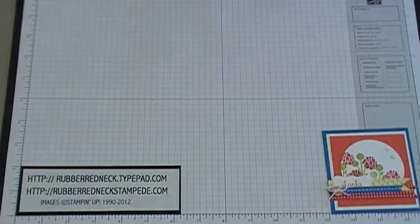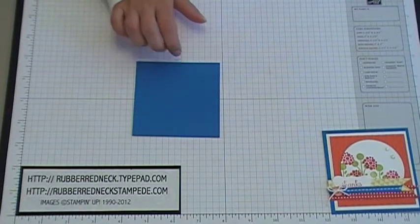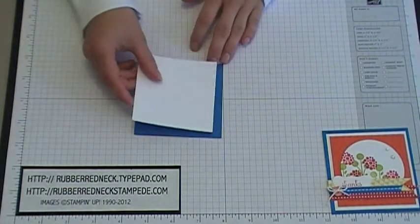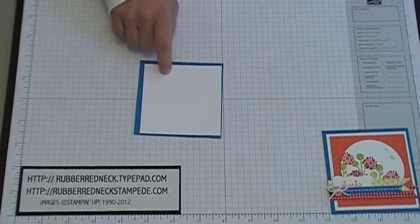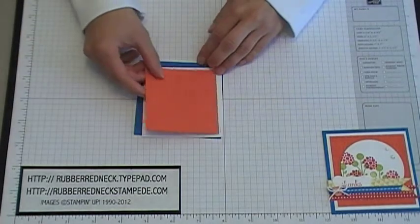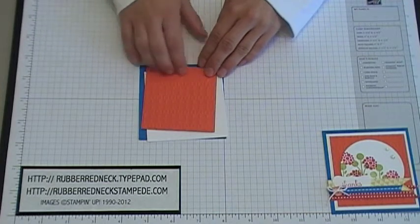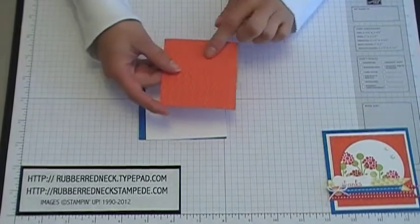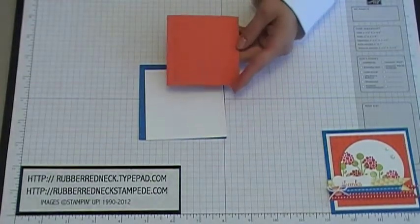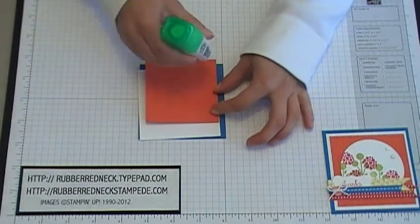You want to cut one piece of Pacific Point cardstock at three and a half by three and a half, then cut one piece of Whisper White cardstock at three and a quarter by three and a quarter, then cut one piece of Tangerine Tango cardstock at three inches by three inches. Run the Tangerine Tango cardstock through the Big Shot with the Argyle embossing folder.